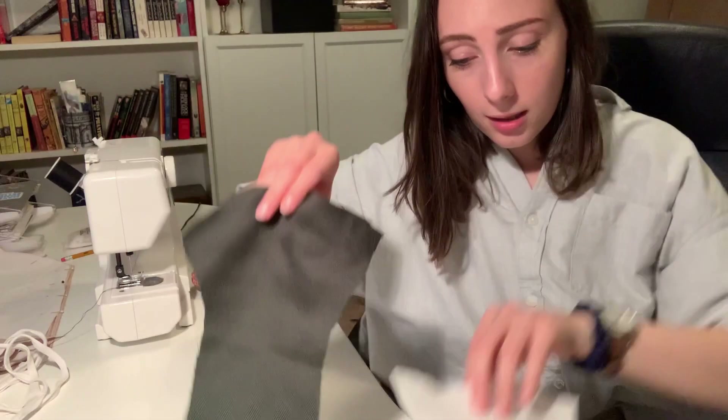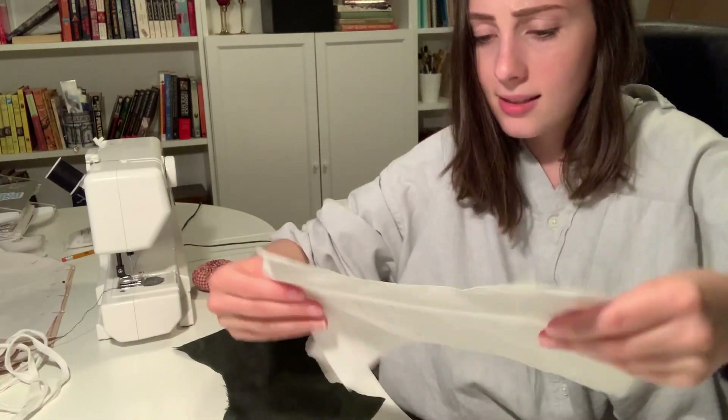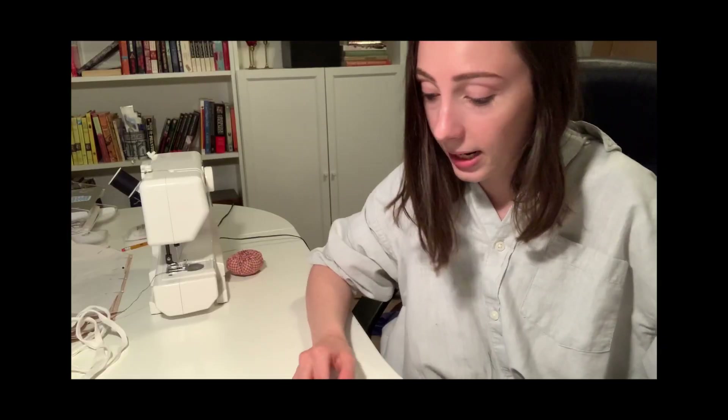You're going to take them and face them right sides together, if you have right sides. I do not have right sides — I just have ugly sides all around.